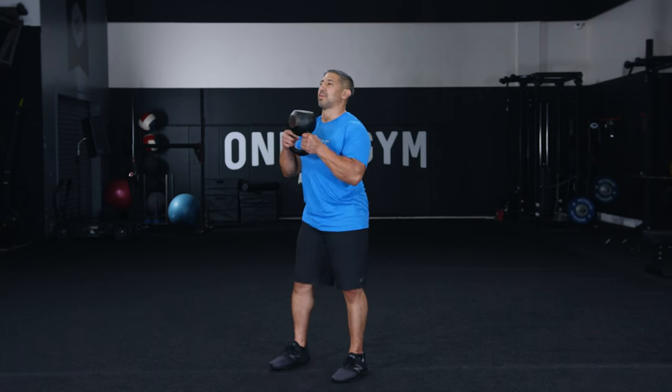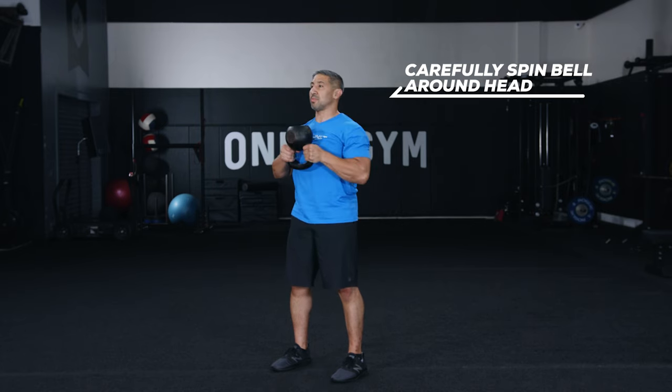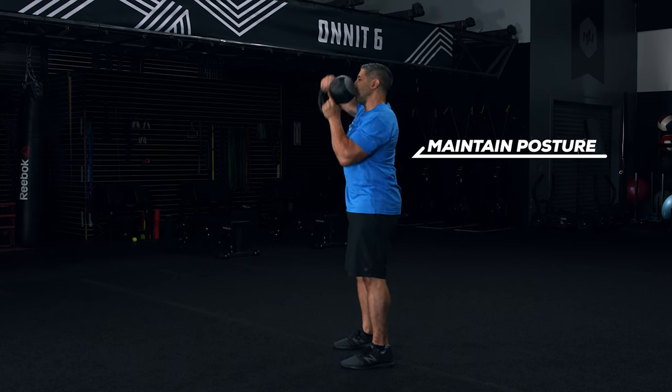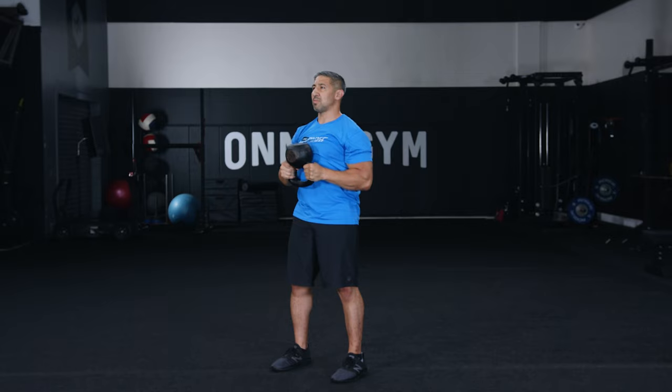Step one: stand with feet between hip and shoulder width and hold the kettlebell by its horns upside down — the bell's bottom should face up. Screw your feet to the floor, get into your proud chest position, tuck your ribs down, and brace your core. Take a deep breath into your belly. Step two: exhale as you begin moving the kettlebell around your head, being careful to maintain your posture and not bend your torso in any direction. Move slowly to avoid whacking yourself in the head. Make a full circle and continue in this direction. Complete all your repetitions before repeating in the other direction.